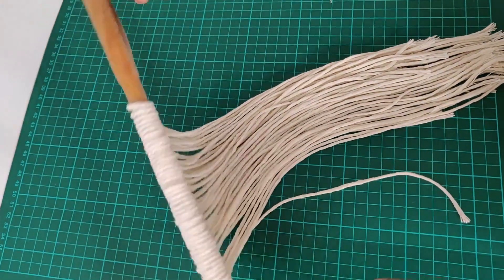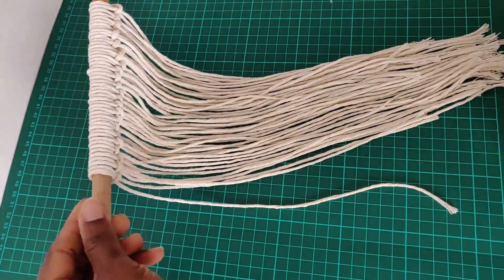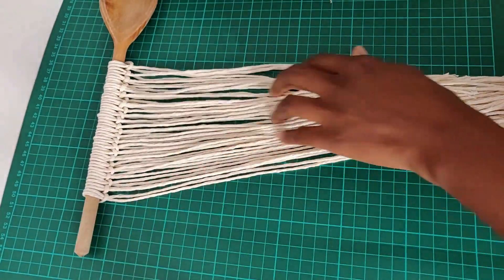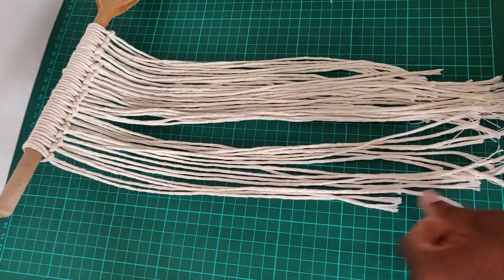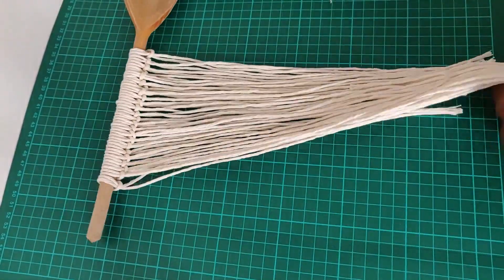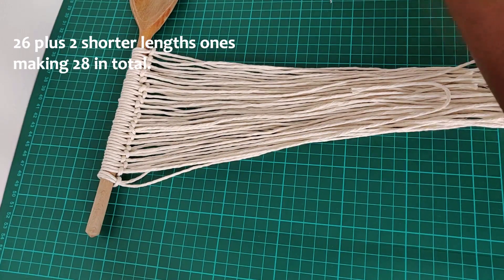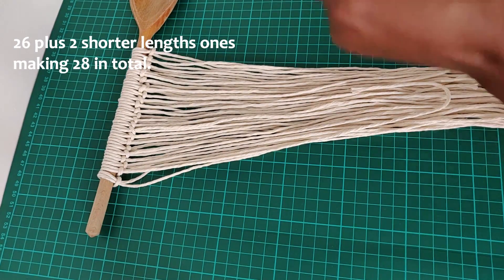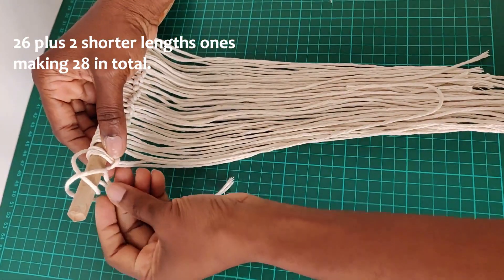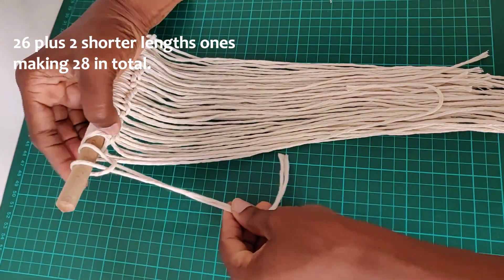To start with, I have strung up a few of the cords on my wooden spoon — yeah, wooden spoon. I didn't have anything else I could use, so I figured I'd just improvise, and it works! I've strung up a few cords; altogether I've got 26 here, and that's the exact length that will cover the entire width of the sandal. At this point I'm just going to show you how I did the lark's head knot.